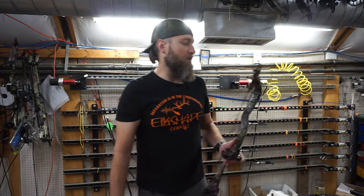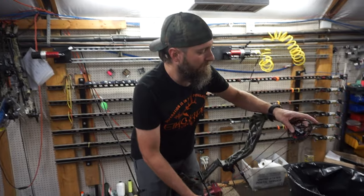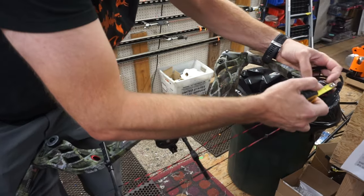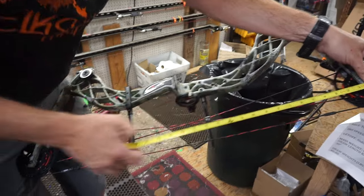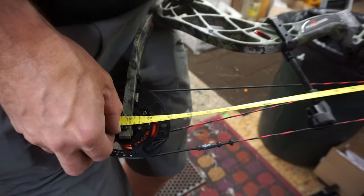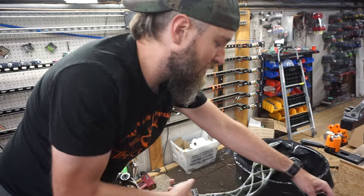The axle-to-axle length on this bow is supposed to be 31 inches, so let's take a look at that. 31 — yeah, that's pretty spot on.